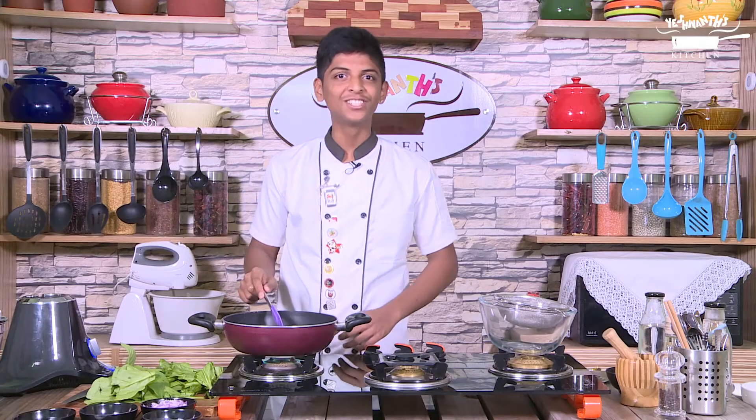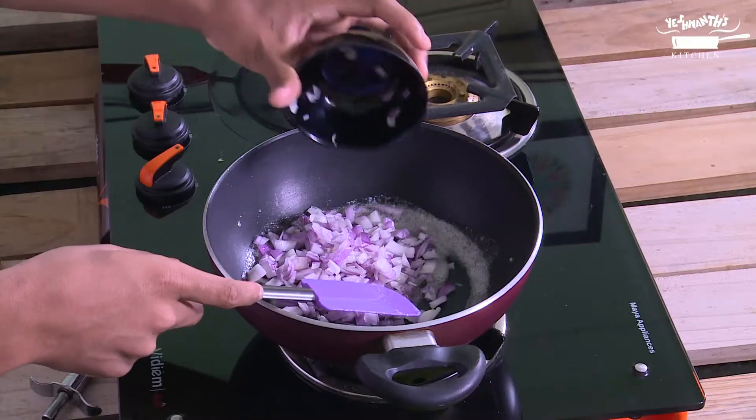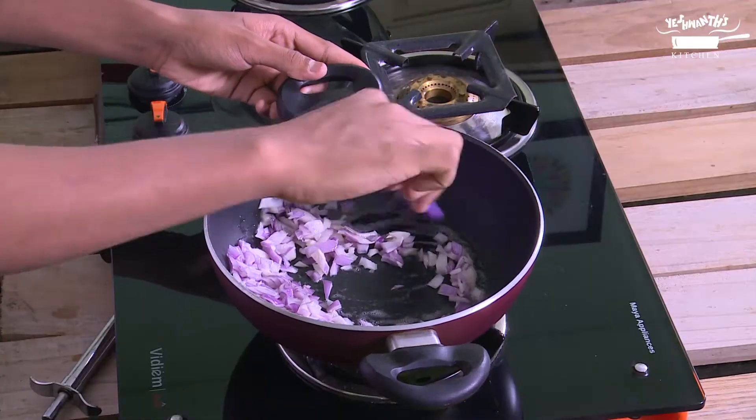Add the chopped onion and sauté it well. Sauté it till the raw flavor goes off.